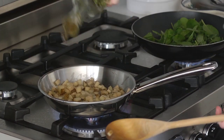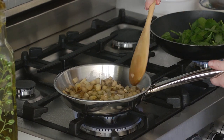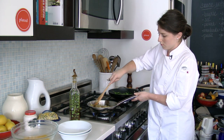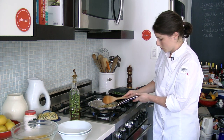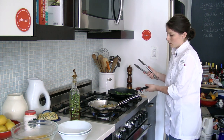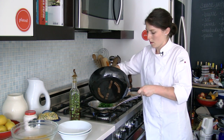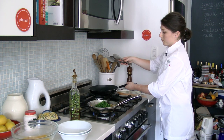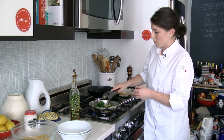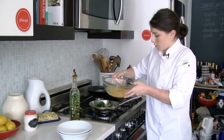It's sticking a little so I'm going to add a little more oil. So these potatoes look like they're almost done. I'm going to turn the heat down here, turn this off and add the spinach into the pan with the potatoes. And now this is ready for our egg mixture. I have some scrambled eggs that I prepared before and I'm just going to pour it over the potatoes and spinach.